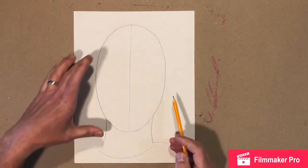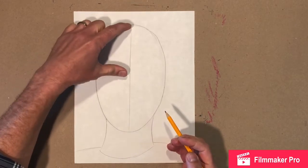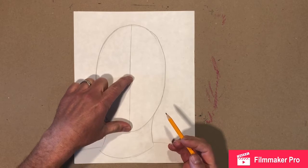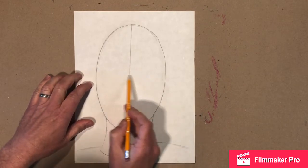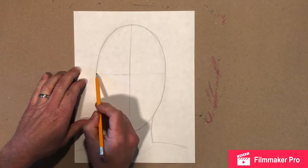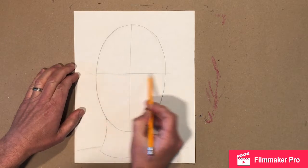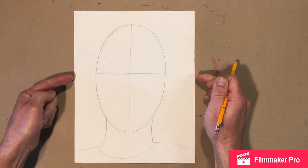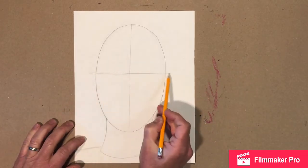We need to make our line halfway. We can do the same type of measuring to find it. That's about right — right about there. I'm gonna make a nice light line; I'm drawing it darker so you can see it, but you should make yours light. It's okay if it goes off the edge — make a great big T right through the oval. We'll need this information for later, so don't be afraid.